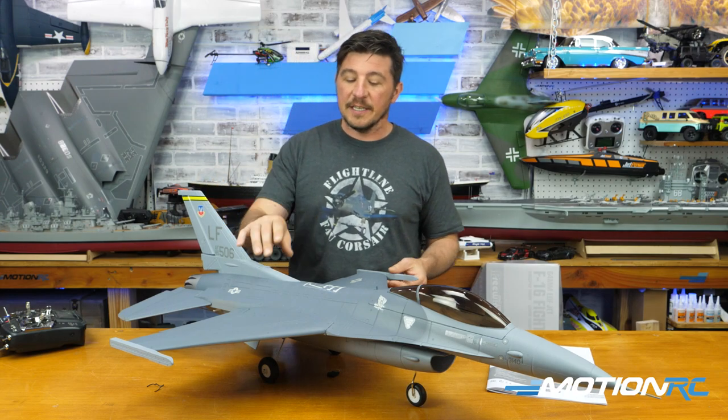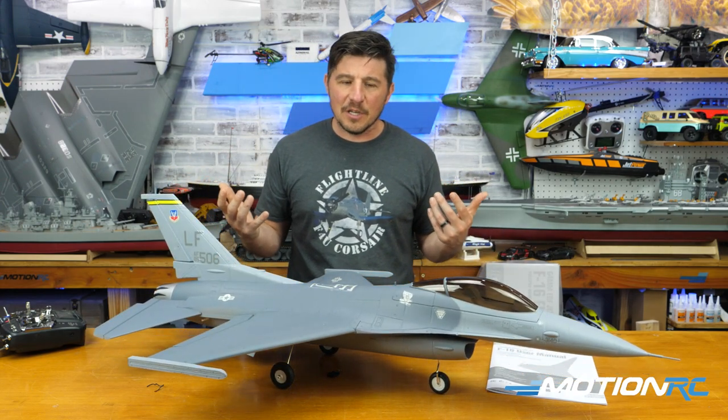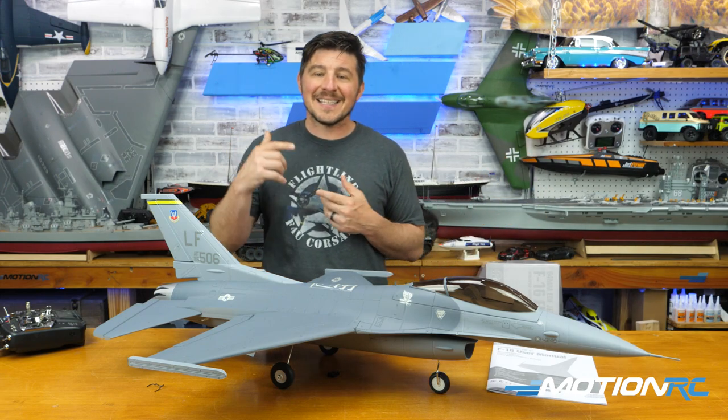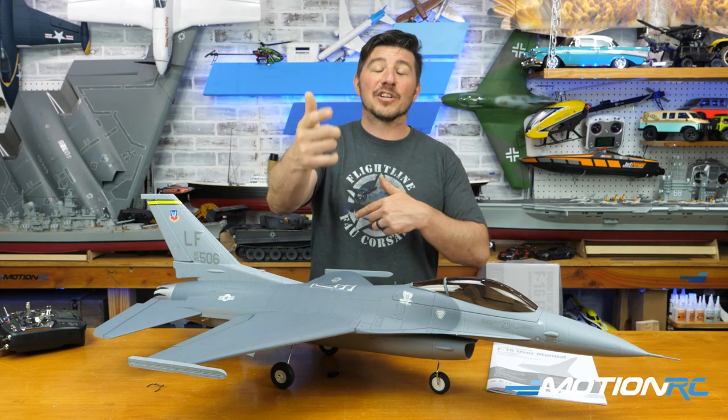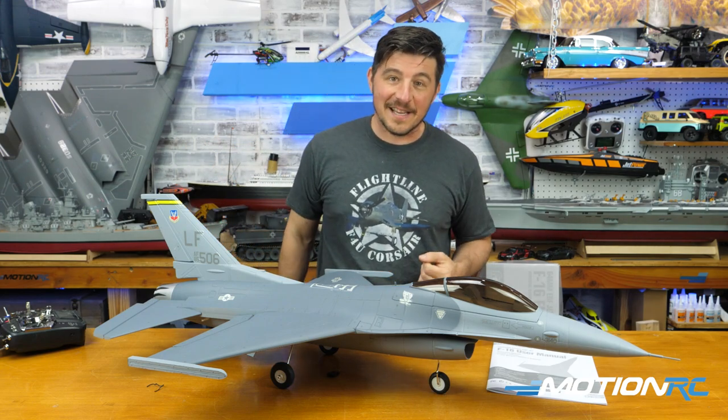All in all, not much else has changed. This was a new paint scheme on the model when it was updated — still looking good. As far as the assembly goes, everything's pretty similar, so that's where we're going to start today. Let's take you to when we took it out of the box so you can see how it comes and then we'll get assembling.